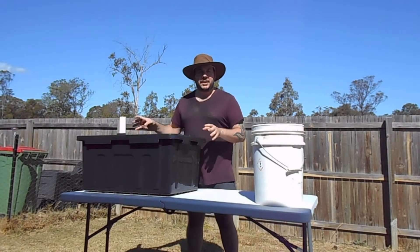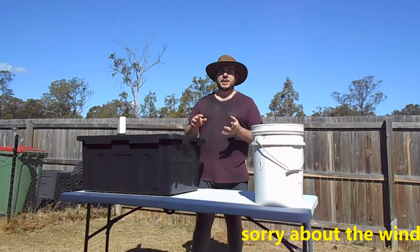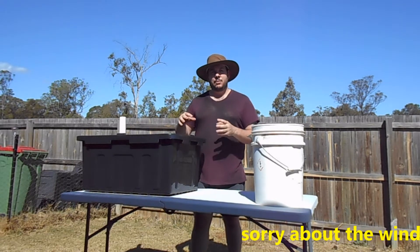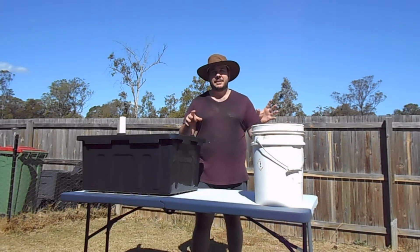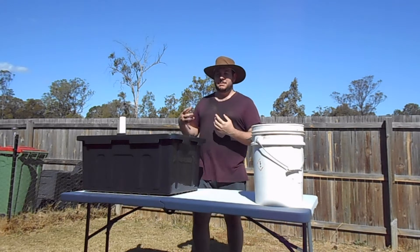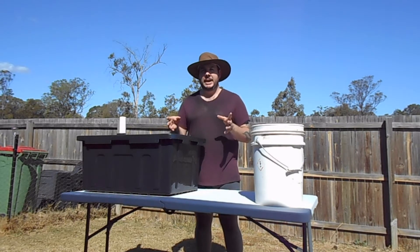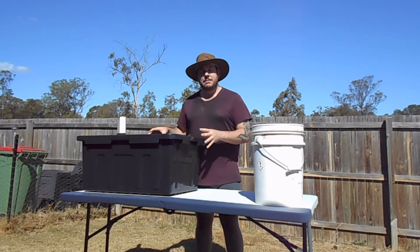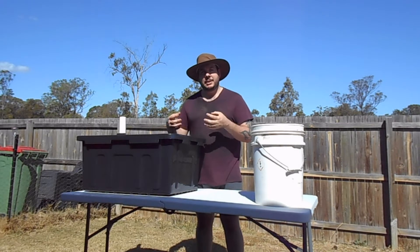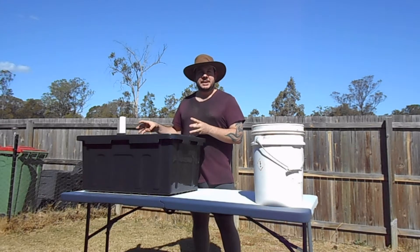While I'm filling this up, let me share some benefits of a wicking bed. If you live in a hot area, you're constantly watering and evaporation absorbs much of that water — you might only get 40 to 50% where it's needed. Wicking beds pull water to the bottom, and plant roots absorb it up from that reservoir.